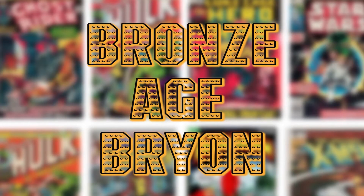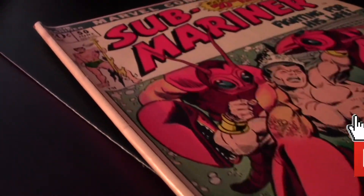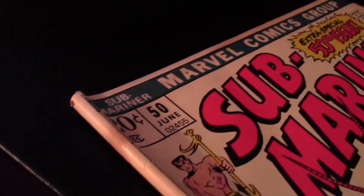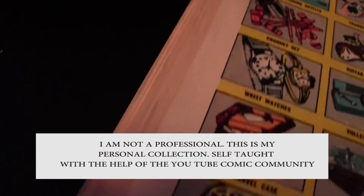Welcome back bronze age believers. It is the moment of truth — going to try to fix the spine roll here in issue number 50 of Namor the Submariner, a pretty significant spine roll. I did get this book on the cheap with the plans of trying to fix it on my own.